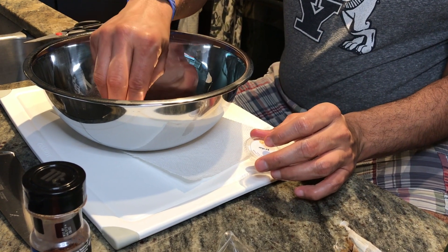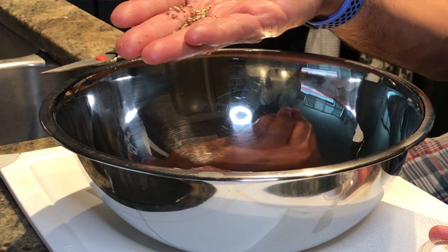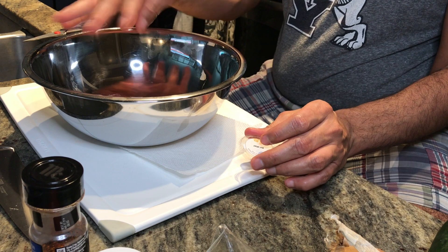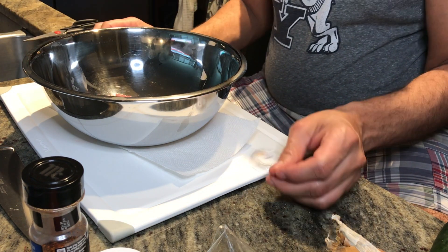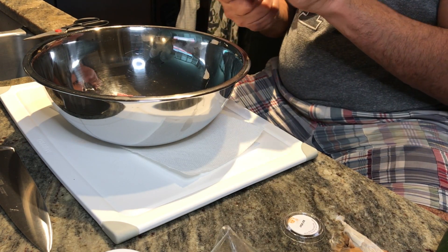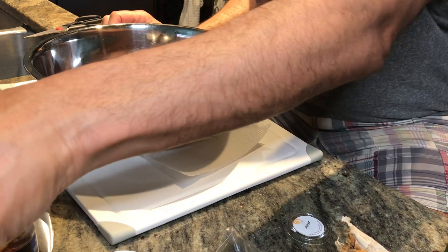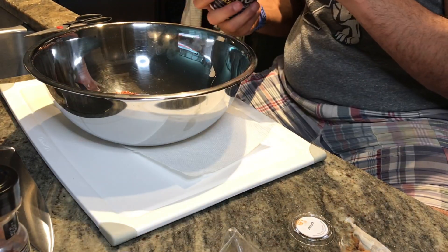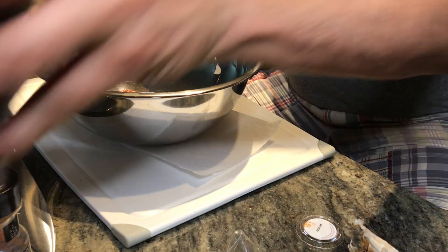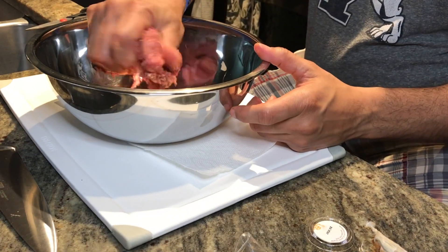The za'atar is a combination of fennel seeds, cumin, sesame, dried thyme, and sumac. Then it says to season generously with salt and pepper. I'm going to take my spicy pepper and just a little bit of salt — I rarely add a lot of salt. I find meat is salty enough as is, so we're going to combine that all together.